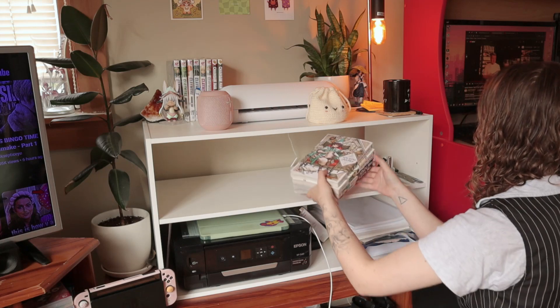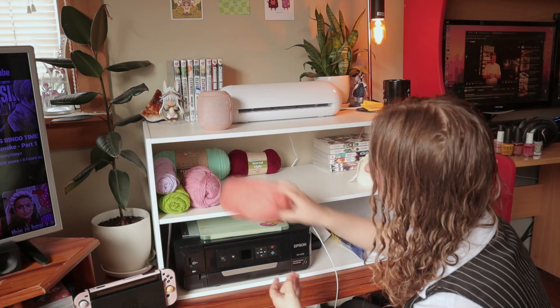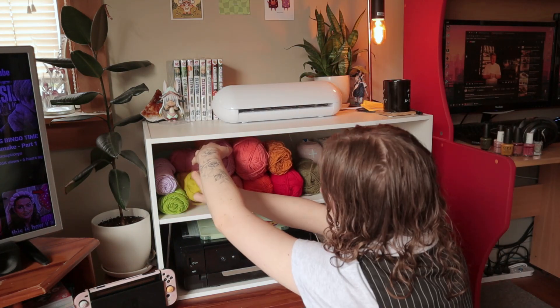Hello everyone! Today I'm going to be showing you a bit of the process of me making my first plushie. I looked at a few different patterns as well as just improvised and used my own imagination, so without further ado let's get into it.